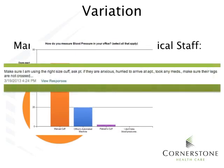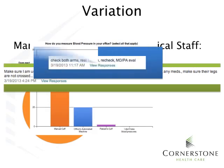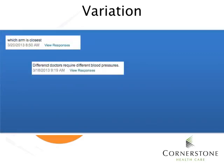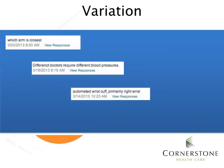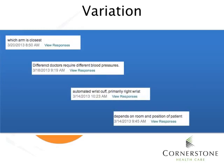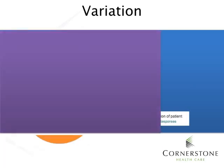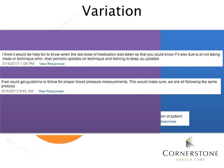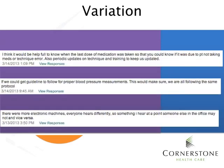We also asked directly how you respond to a high reading, and we got some good responses. But when we asked which arm you measure blood pressure in, we saw that there's a lot of variability in responses. Finally, we asked what would help the clinical team member feel more confident about taking blood pressure, and that is the focus of this training.